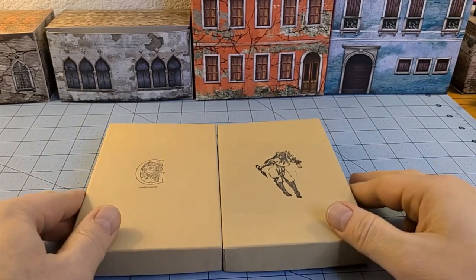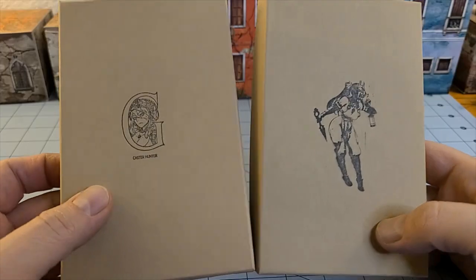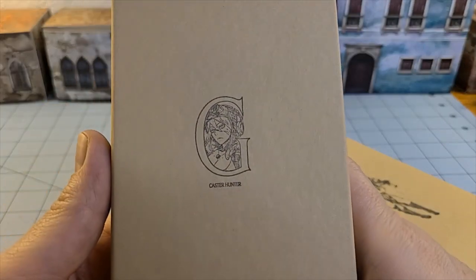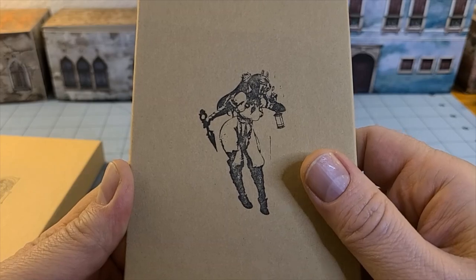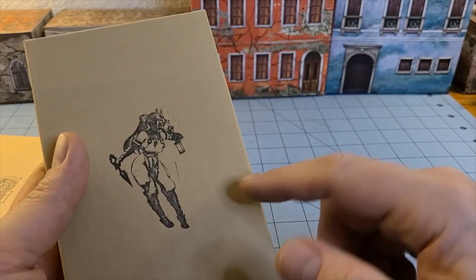Hey everybody, welcome to Obscurities and Miniatures. I just got word that I've got some new Kingdom Death stuff coming in the mail and realized I never even opened these yet. Today we're going to take a look at the Caster Hunter and a White Lion variation — the White Sun Lion Armor. Yeah, that's what this is.